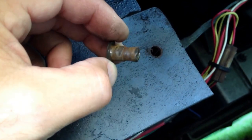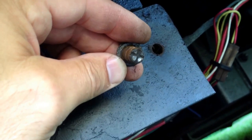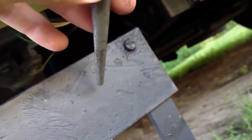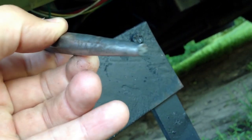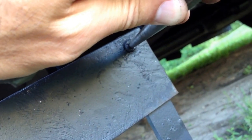This rivet came out with a few good whacks from the punch and a hammer — popped it right through without too much trouble. Here's the punch I used, just a flat end on it. Put it right on there and give it a few whacks.